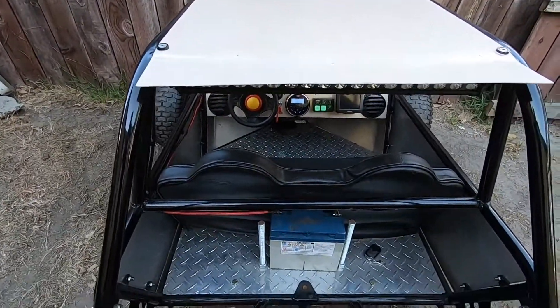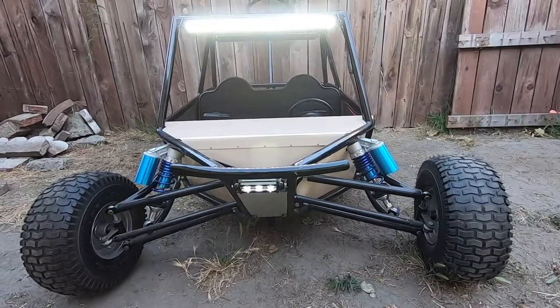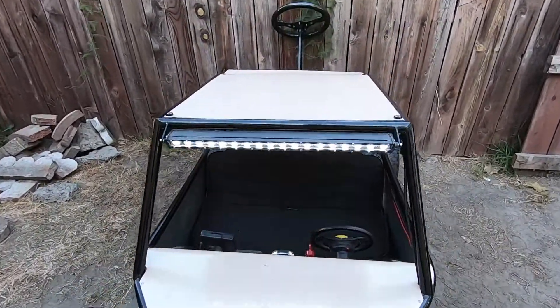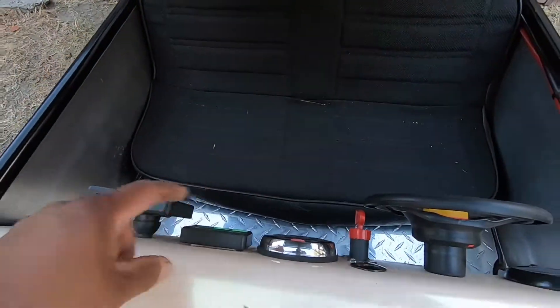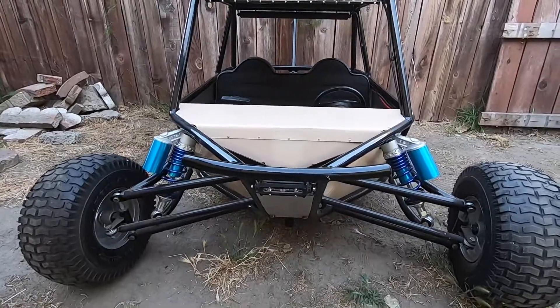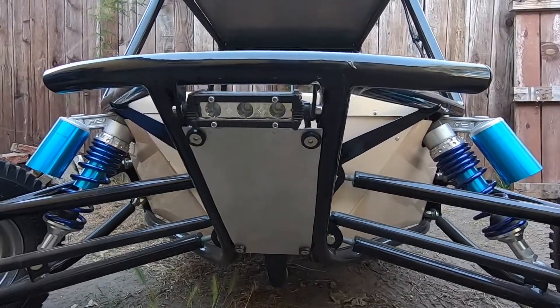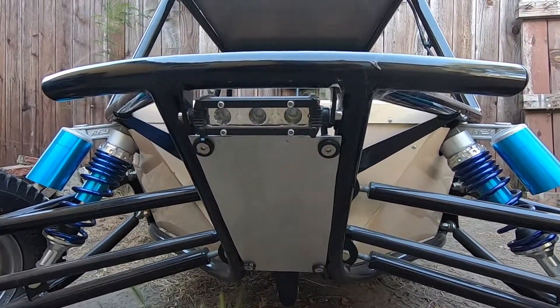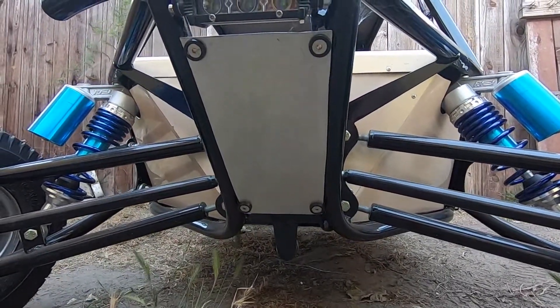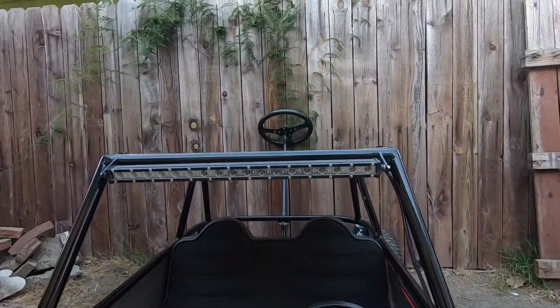For the front — let me flip it around and show you guys. This is what it looks like with the lights on; they're super bright. That's with them off. This is the little light underneath the tubular bumper, and we also made that skid plate. That's the windshield light.